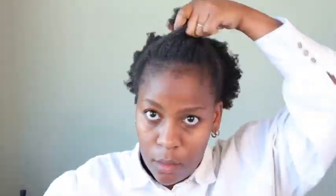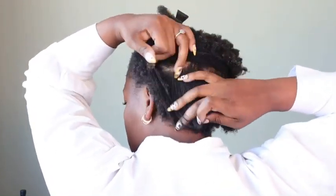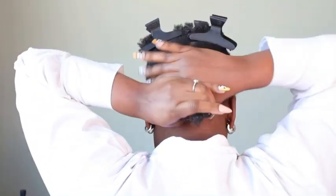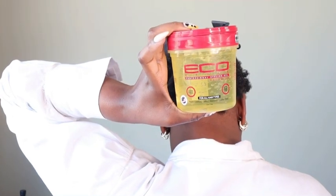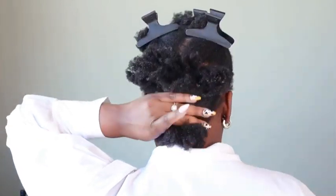Now that my hair is juicy, I'm going to go in with an afro comb and fluff it out to make sure that it's not tangled. But as you can see, 4C hair has its own structure, so you can only do so much. Now I'm going to go in with my Eco Styler gel.